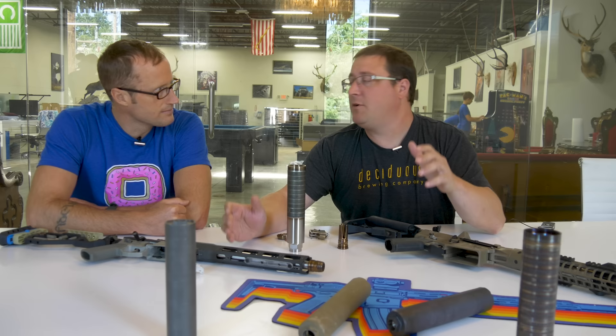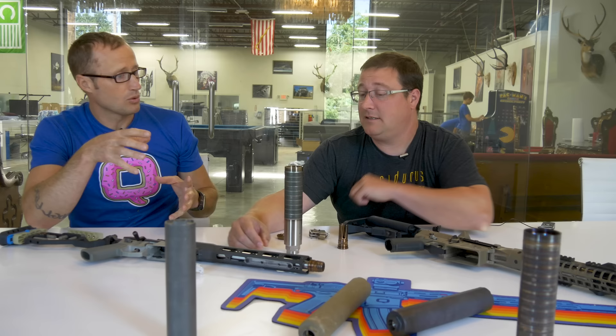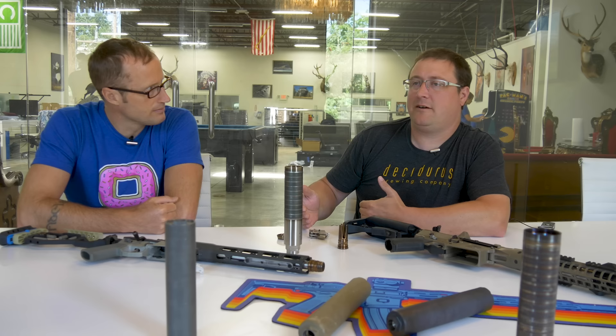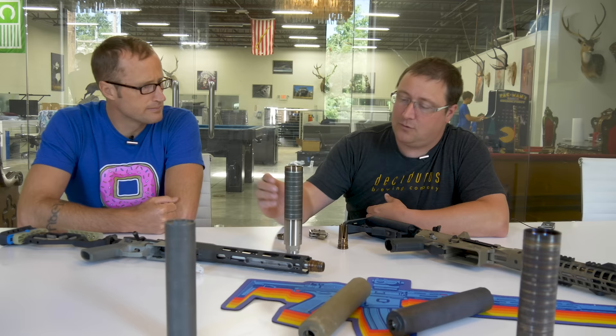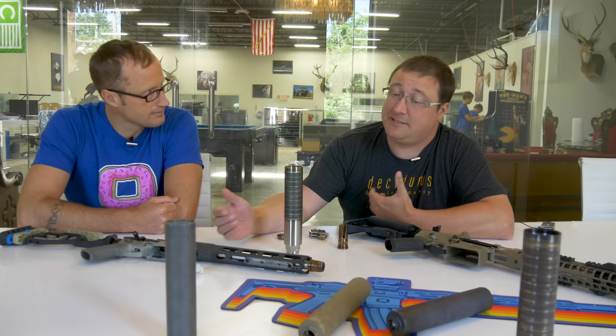When designing our 338 silencers, we had a couple of things that we wanted to achieve in a little bit different manner than with the titanium silencers we currently have. Was that directed towards the end goal of the weapon, the caliber, the application as far as what created different design requirements? Every time we design something, it's what can we do better based on the knowledge we've gained from the previous products. The titanium silencers — the Trash Panda, the Thunder Chicken — they're very good silencers and have been wildly popular.